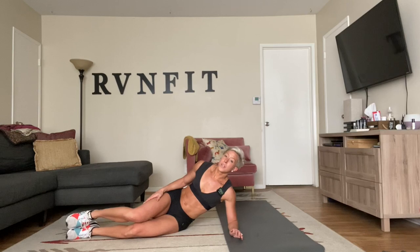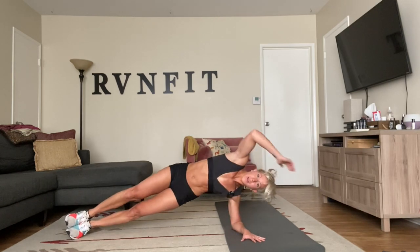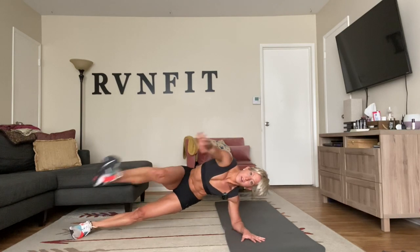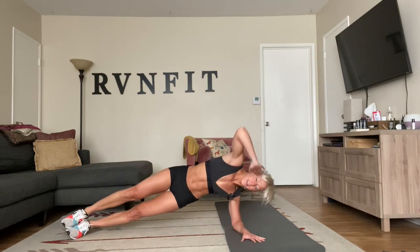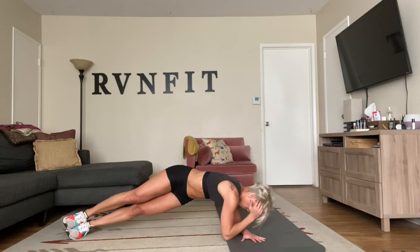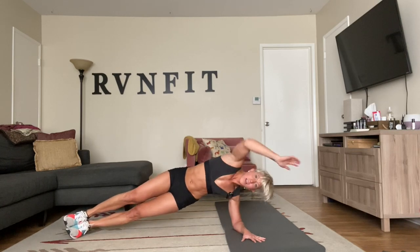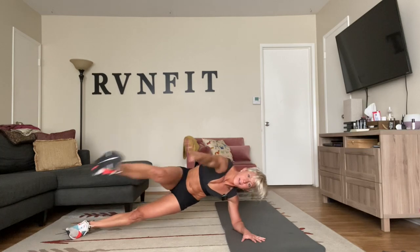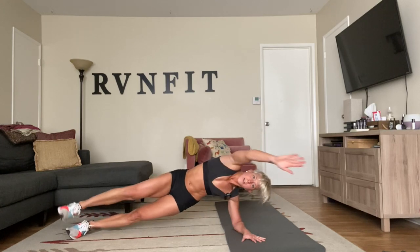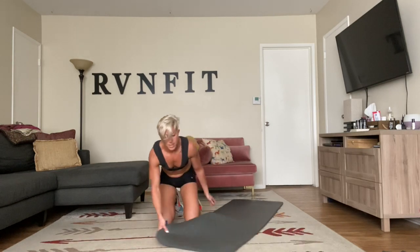Rest — nicely done. Other side, then we have our superman or the superman rocks wherever you're at. Stack your feet, breathe, hand behind your head, lift. Tap the floor and kick. Keep breathing as deep as you can — even just hold that plank wherever you're at. I'm with you right here doing it. Squeeze.